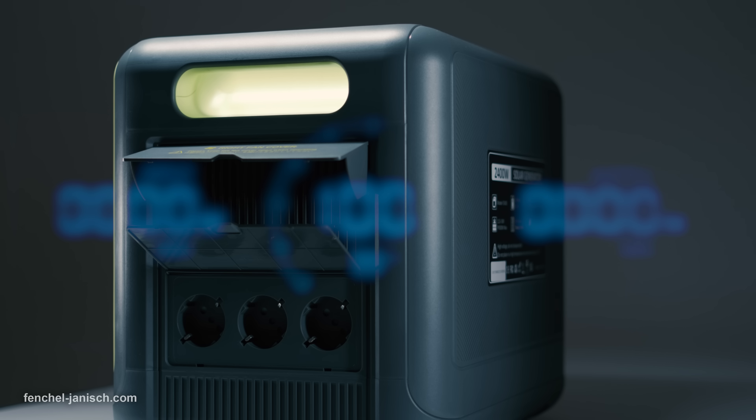The Fossibot F2400 is not an average power station to quickly charge a phone or power a small light. It's ideal for medium to bigger sized video and film productions that need a reliable power source for a variety of power-hungry gear and electronics. The manufacturer also addresses one of the biggest concerns of creators who work on location, which is weather resistance. While the device isn't dust or waterproof when in use, it certainly has a lot of protection with the covers and even the doors for the air ventilation. The strong suits of the F2400 are the design of the housing, the number of USB-C outputs, and the uninterruptible power supply in case of a power outage.